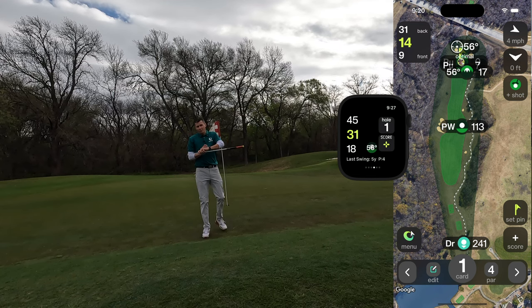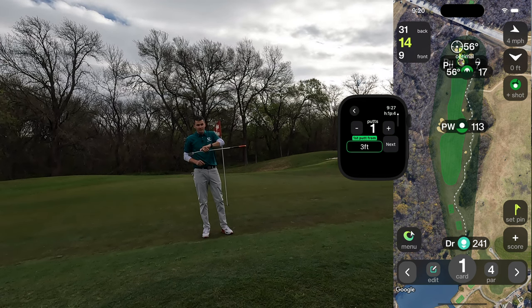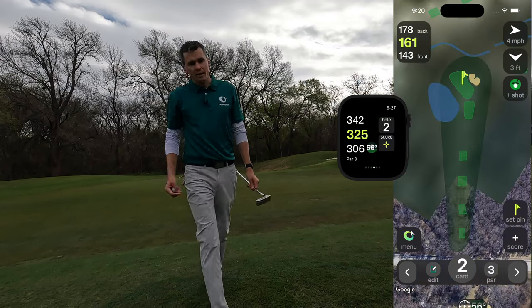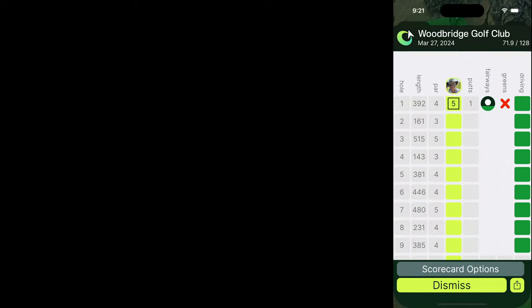Now that I'm done with the hole, I can usually mark my score right as I walk off the green or while other people putt. I'll mark score — I one-putted there from three feet. You can also turn that to simple putt with short, medium, long. It's already predicted that I had a five and hit the fairway. Done, and now my score is marked before I even get to the cart, saving me time. Once you enter your score, Tangent will turn that score into shots and those shots into stats. You can tap the hole button to see the scorecard at any time.